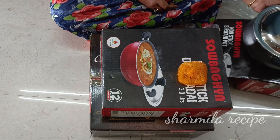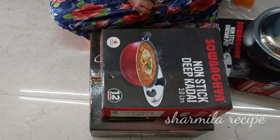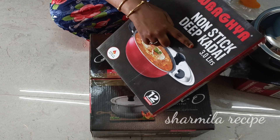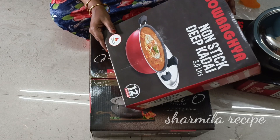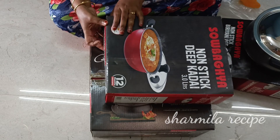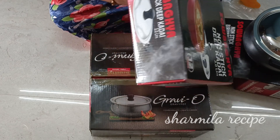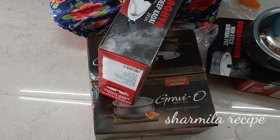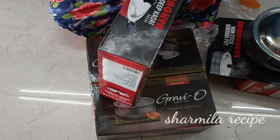This is a deep cookware pot. It holds 3 liters for chicken and mutton. You can fry chicken — let's make a chicken dish.